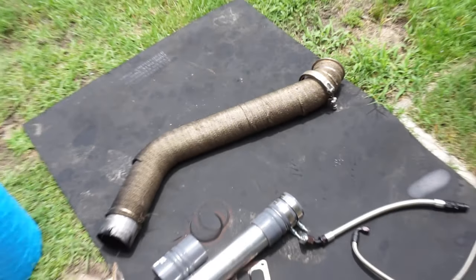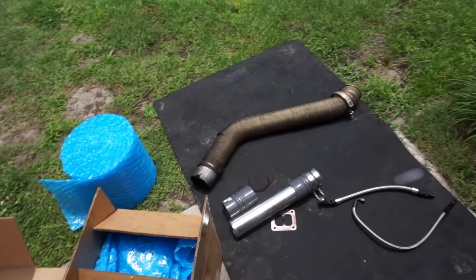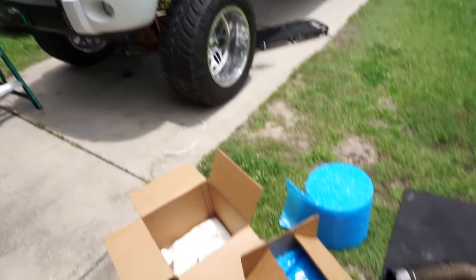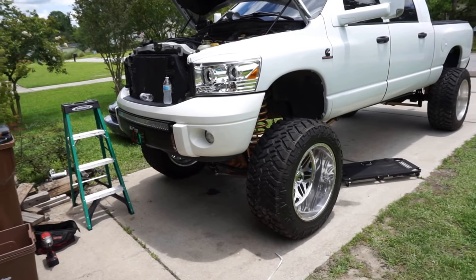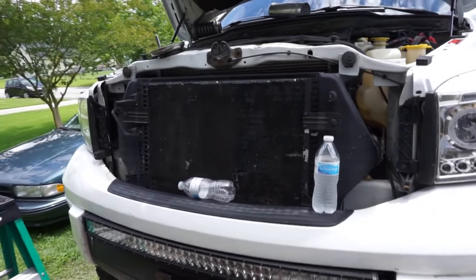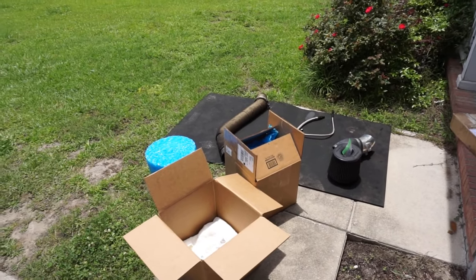The person getting this turbo kit is going to get pretty much brand new boots — cold side and hot side — with a brand new boost pipe and brand new boot clamps. His downpipe is already wrapped because I wrapped it when I first installed it. I got a little sentimental taking it off — this S467 was the first turbo I ever put on any of my vehicles, so it's got a little meaning behind it. But I know it's going to be in good hands.